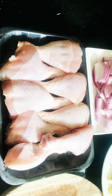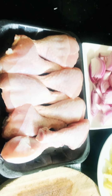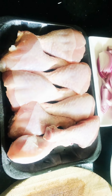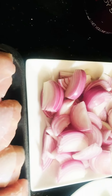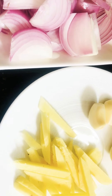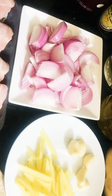Good morning! Today I want to cook chicken adobo, a Filipino recipe. The main ingredients are chicken, onion, garlic, ginger, and I also like to put in tomato and potato.